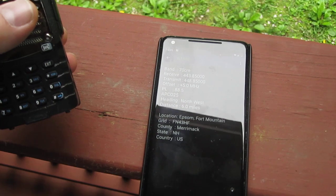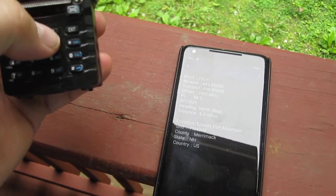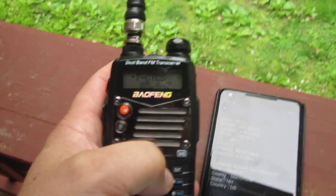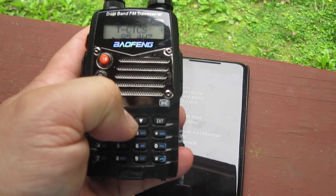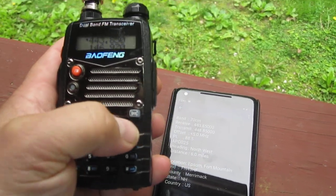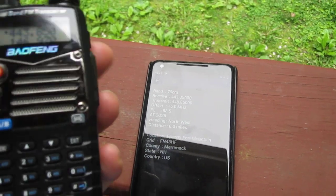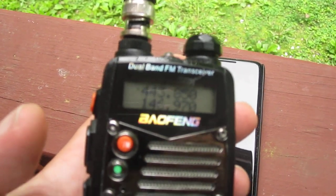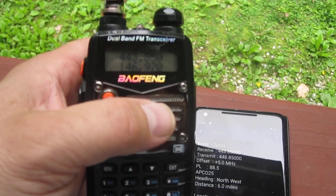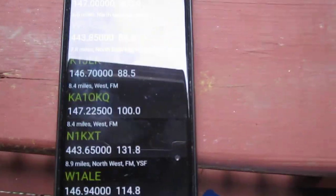I realized I had the wrong PL tone — it should be 85.4 not 80 — so I corrected it. There we go, now I have the right settings in. If I ping it now — yes, I'm hitting it. So as long as you have the correct receive frequency, offset, and PL tone, you're good. At 75-80 miles an hour down the highway, the closest repeater listing will change every couple of minutes.